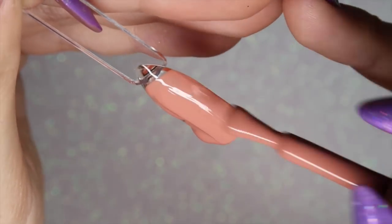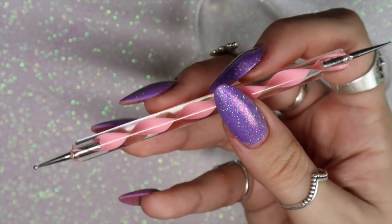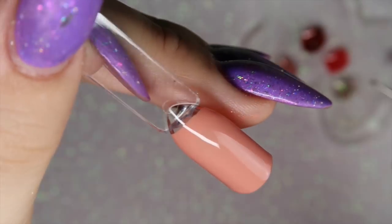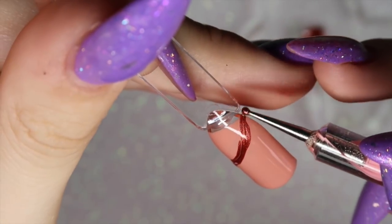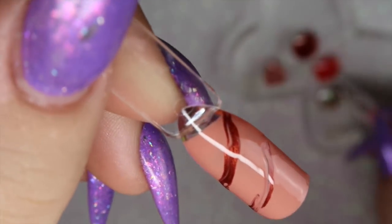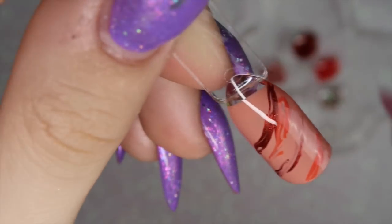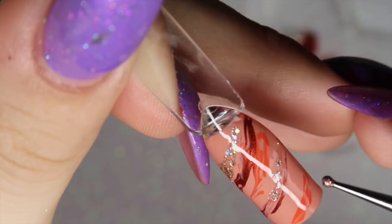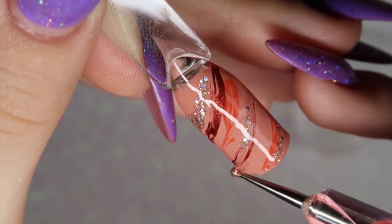I'm applying that nude color to my nail — just one layer — then going in with my pink swirl dotting tool, picking up different colors from the palette and swiping them into that wet layer of uncured gel, wiggling the dotting tool backwards and forwards. The messier the better — the more the colors will blend. Once I've applied all those colors, that goes into the lamp and cures for 30 seconds, then we move on to the marble stamping.